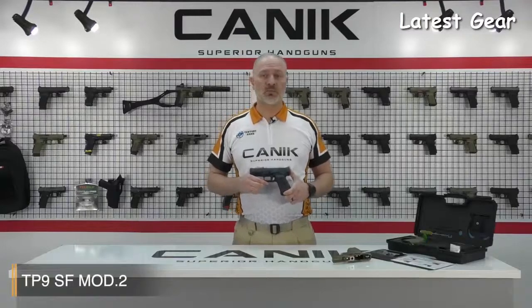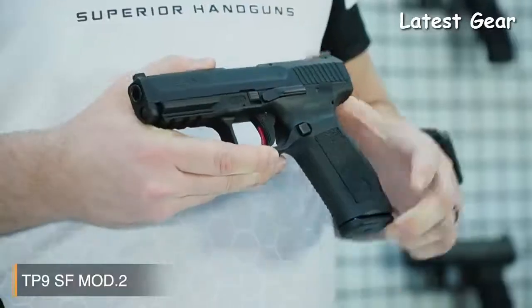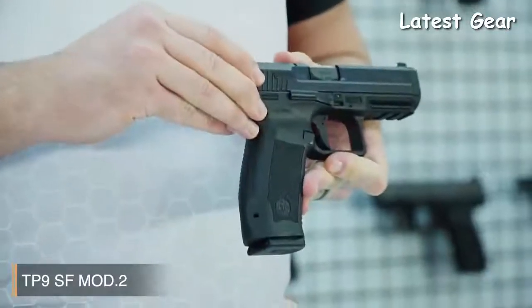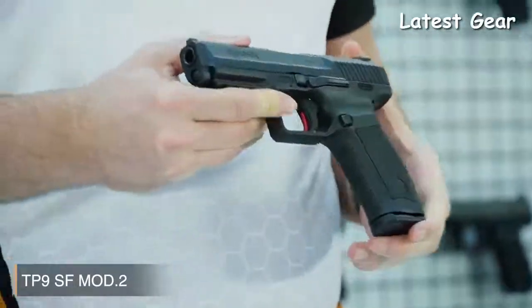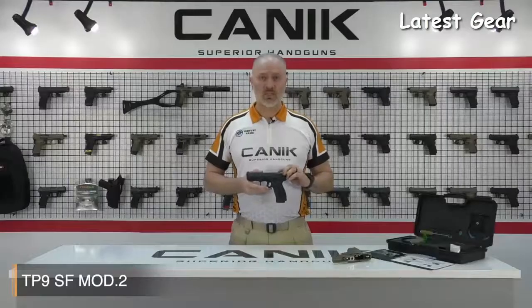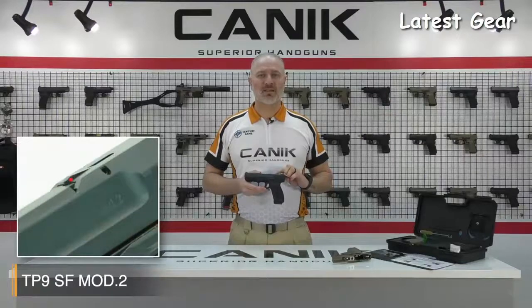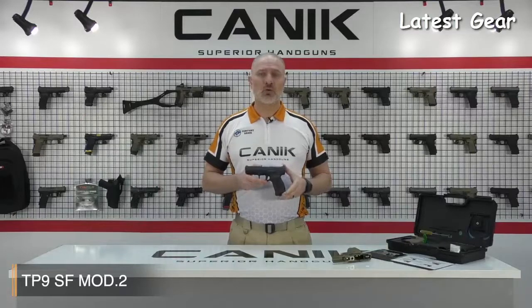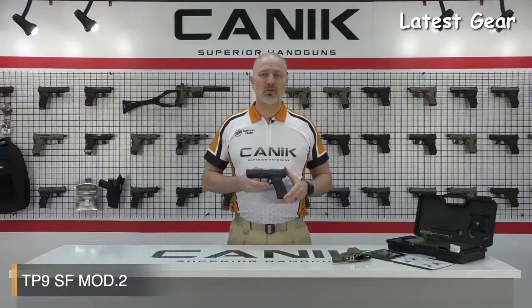When we look at the SF Mod 2, you will see that it comes with many new features. One of the cool features of the new Mod 2 is the ambidextrous slide stop lever, located on either side of the frame for fast loading. Also, the indicator flag on the top is a tactile flag, so when a round is chambered the indicator pops up. If you're in low light or completely dark and you're not sure about your chamber being loaded, you can just run your finger across and feel the status.